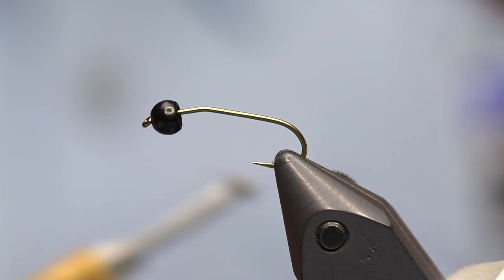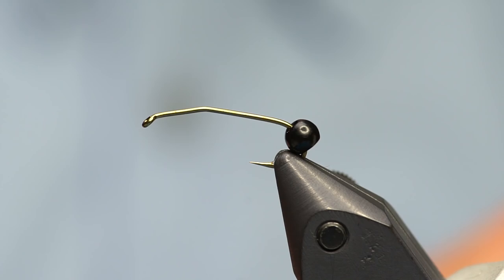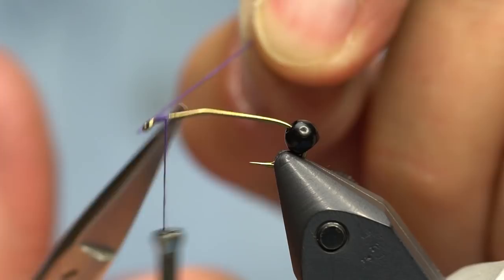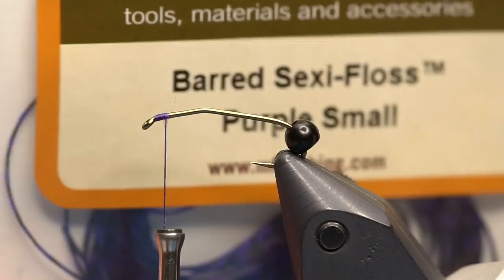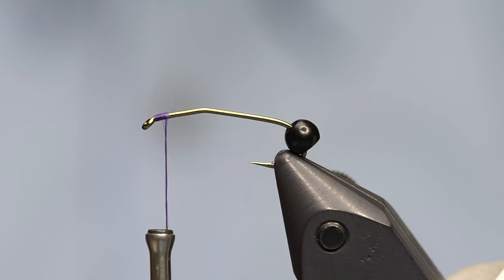I'm going to use some purple UTC 140 thread. With the bead on the hook, I'll start the thread right at the eye using as few wraps as possible. Then we're going to add some antenna, which are barred purple and black sexy floss in purple size small. If you're making these in size eight or six, you might want the medium size instead of the small.